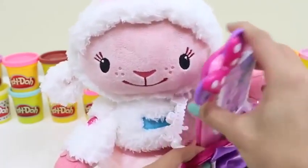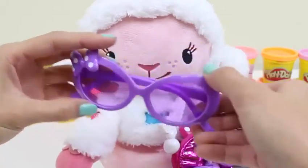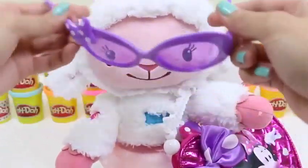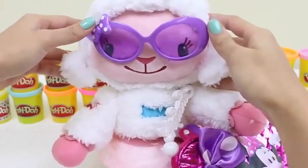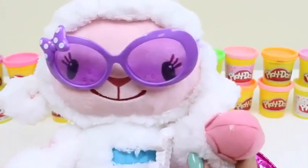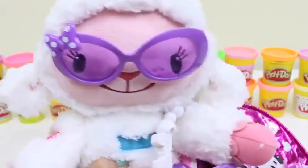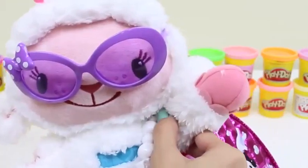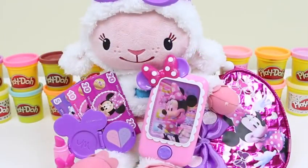And you can't go shopping without money — here's $35! Don't spend it all in one place. And of course, take your phone with you in case I need to reach you. It's almost time to go, but we can't forget the shades. You're all ready — you've got your shades, you've got your bag. Have fun shopping! Bye!